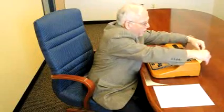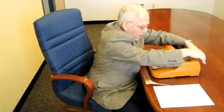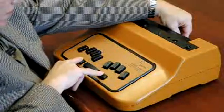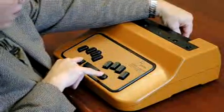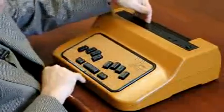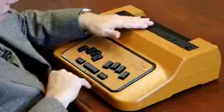The Cosmo braille writer embosses on any kind of paper — cardstock, braille paper, or regular copy paper. I load the paper through the back slot. You press the Ctrl and Alt keys on the left and right side of the keyboard while putting pressure on the paper. The paper loads into the embossed position under the anvil.